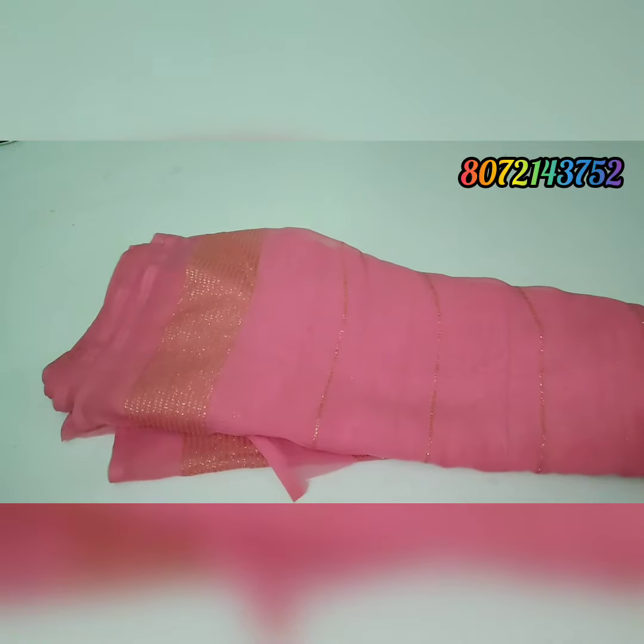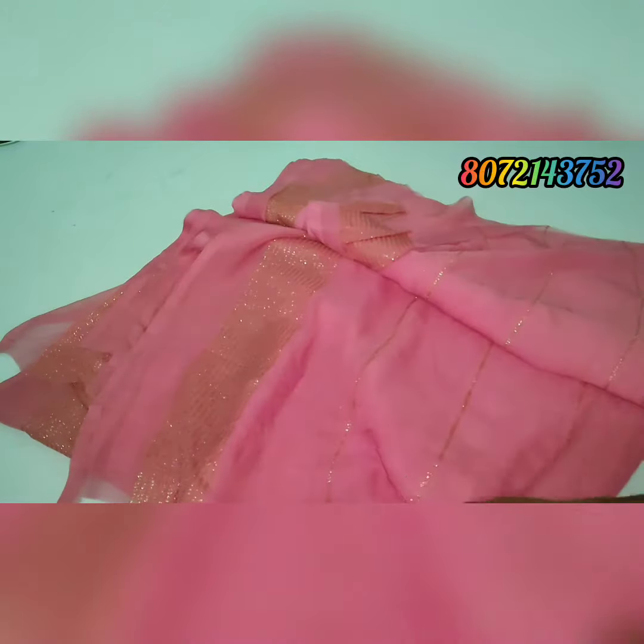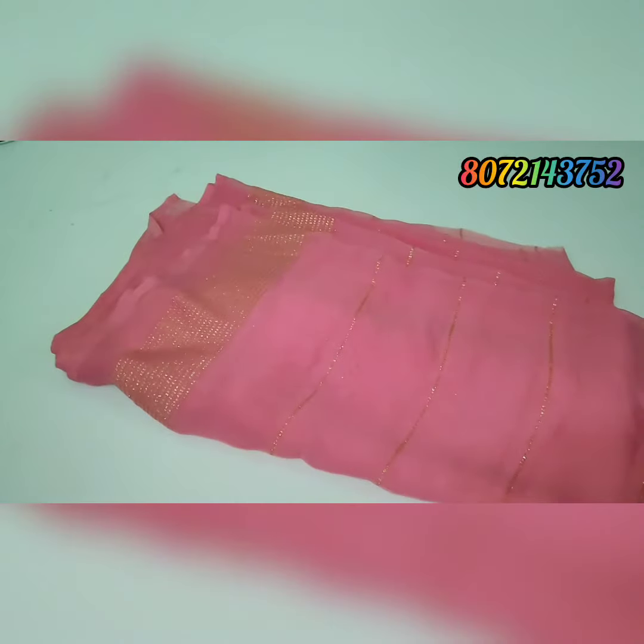Next color — one more peach color. Exactly this shade is the sari color. Pink color is the same color — exactly this shade is the same color.